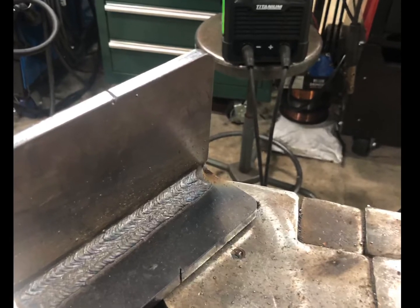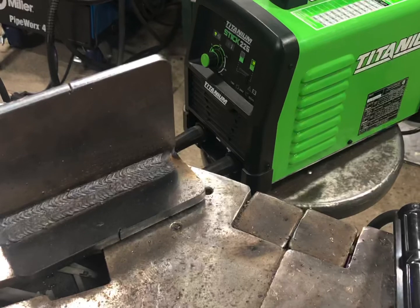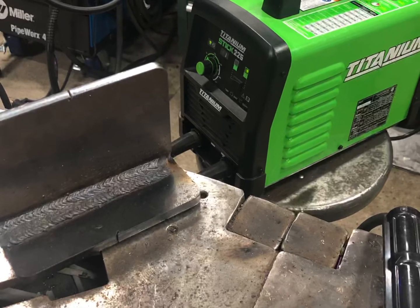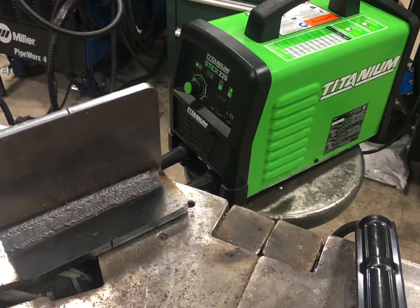With any constant current machine, you can go ahead and use it as a TIG welder as well. So I'm going to go through the process of using this as a TIG welder — check it out.